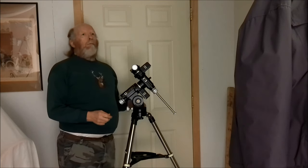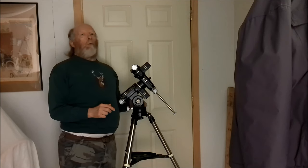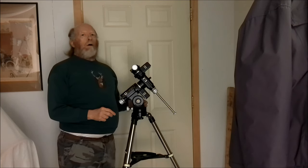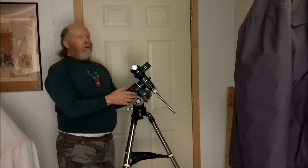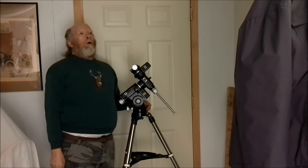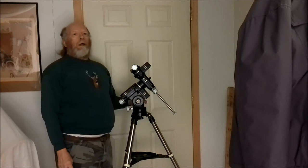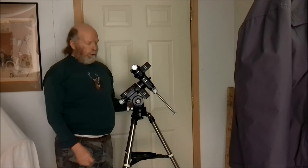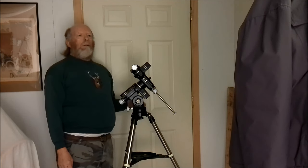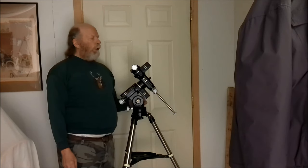They were advertising the iEXOS 100 for $299 — a go-to mount with tracking and the tripod. One of the guys in a Facebook group said he had bought one already and it worked quite well, even though it has a very lightweight tripod. I was debating it and thought maybe it's good for camera and lens.